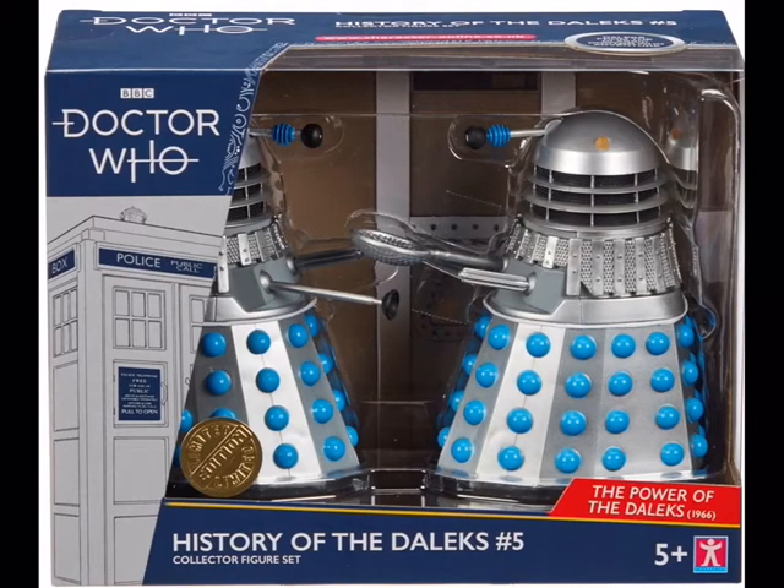Here's History of Daleks Set 5. I don't have sets 3 and 4 yet because they did not release in my part of the country, which still annoys me. Luckily I was able to get that Fifth Doctor TARDIS from Amazon, same with some of the other ones from that wave — just not the Daleks and not the Fourth Doctor Companion set. These Dalek sets have gone up to like 40 quid on eBay. I definitely want the one with the flamethrower, so I might just get that one — I did want to collect all of them, but it's just so much money.